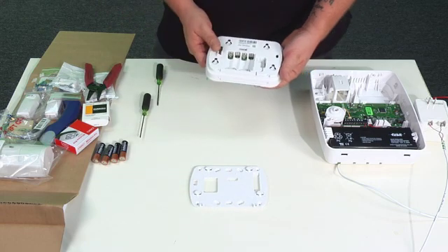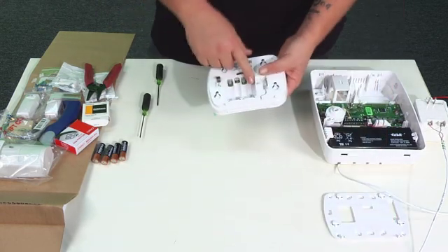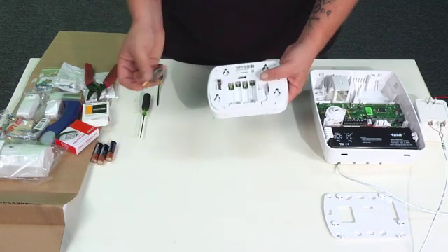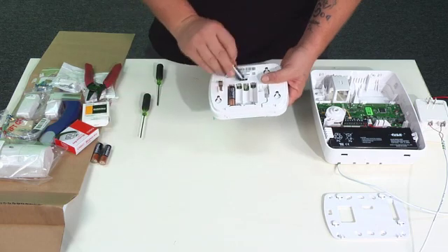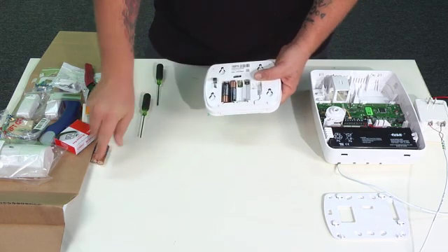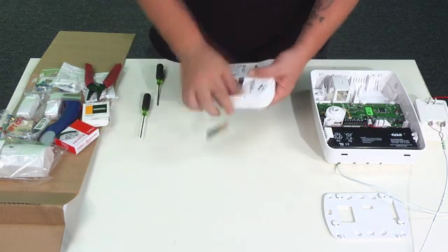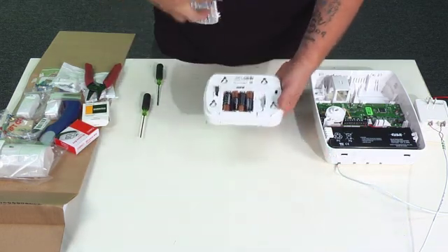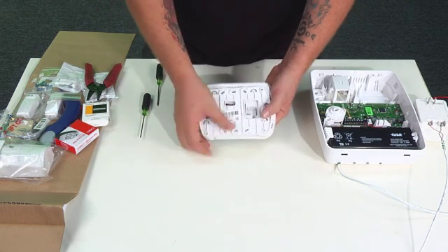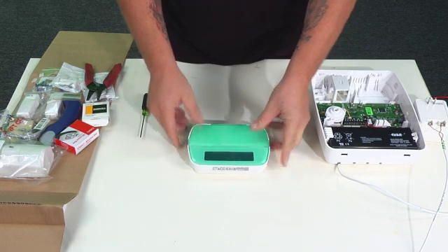Now install four double-A batteries — the kit includes them. Make sure you get your positive and negative right and put them in. After that's done, go ahead and put the backplate back on; it clicks into place, and that's it.